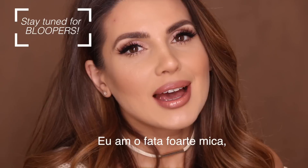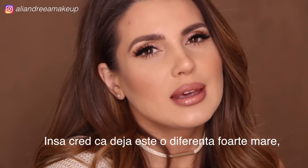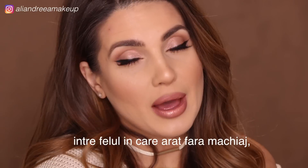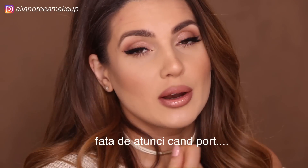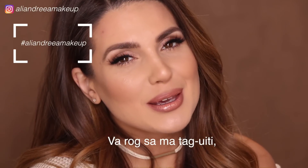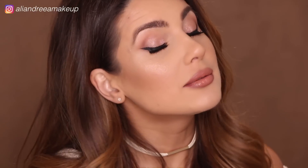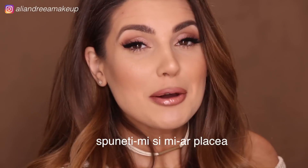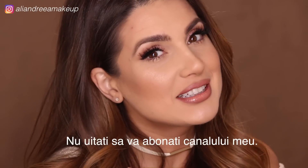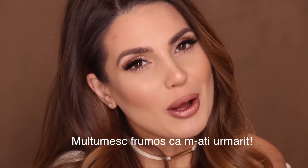Okay guys, so this was it. I have a really small face so I can't really overline my lips a lot, but I do think it's a huge difference between without makeup and when I wear something like this. Let me know if you liked it. Please tag me if you decide to recreate your lips using my technique, and let me know if you'd like me to do a full look. Don't forget to subscribe to my channel and follow me on Instagram and Snapchat. Thank you so much for watching!